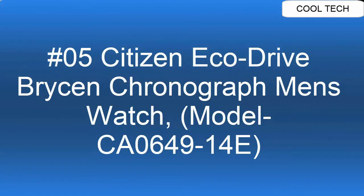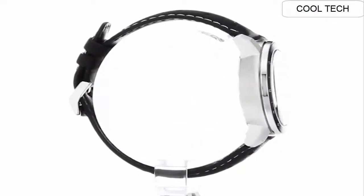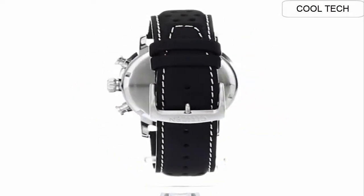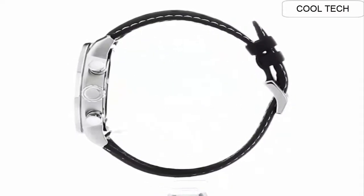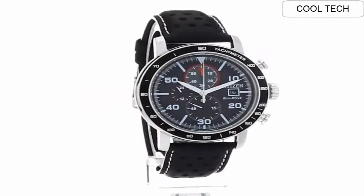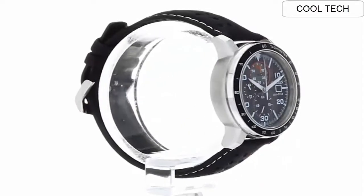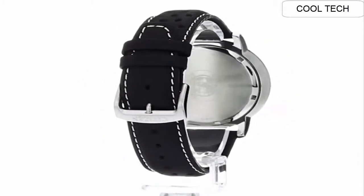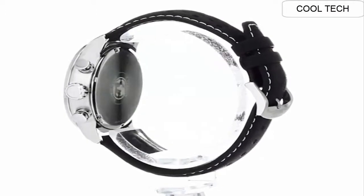Number 5: Case diameter 44mm. Band material stainless steel, Japanese quartz movement. Water resistant 200m. Band material leather, band length 9.5 inches.